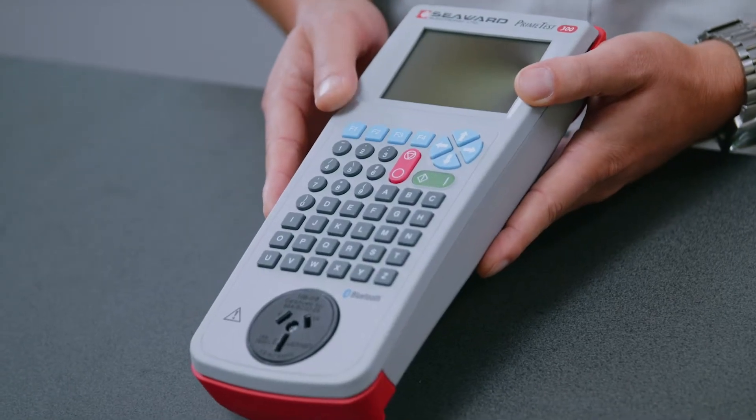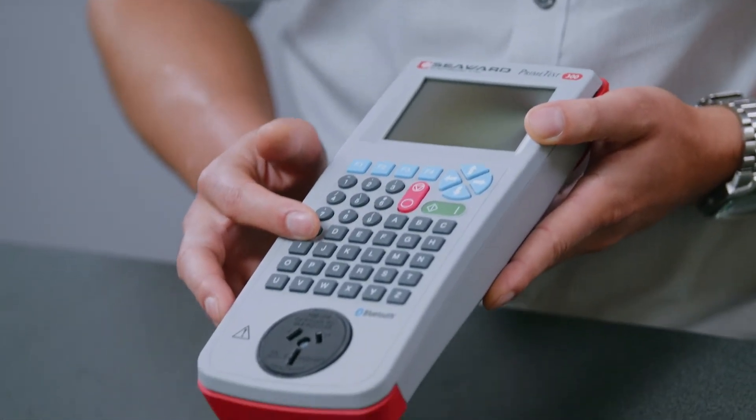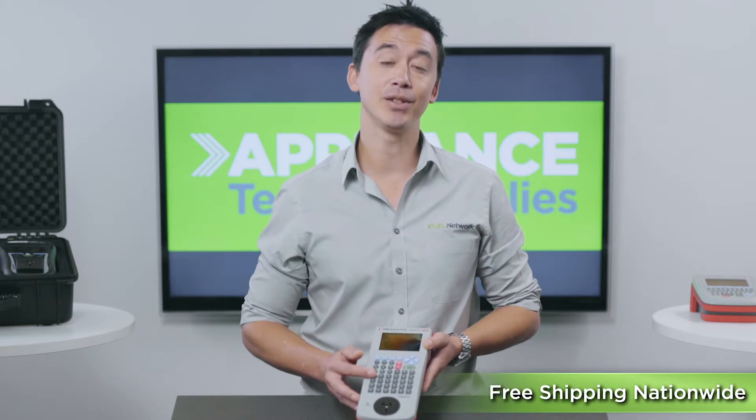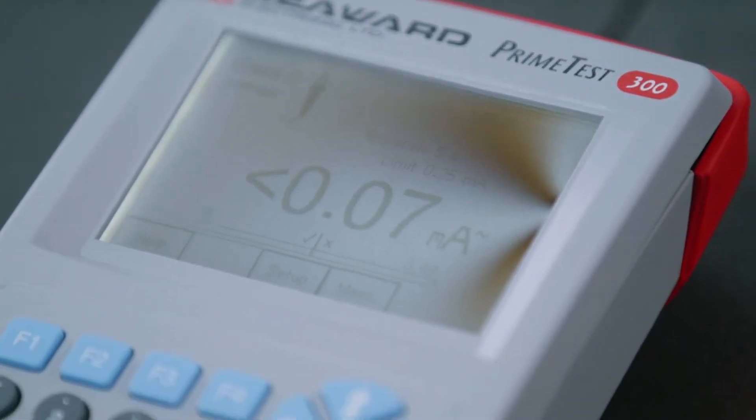Unlike some of the other models, the compact PrimeTest 300 comes with an alphanumeric keyboard and a bright lit LCD screen, and these features will allow you to complete your data entry on the tester itself rather than needing a tablet or computer nearby.